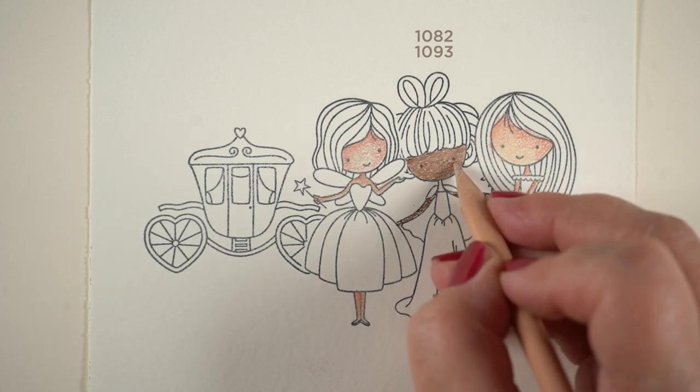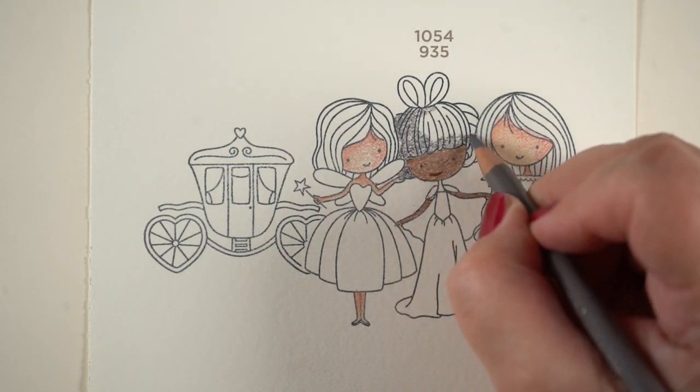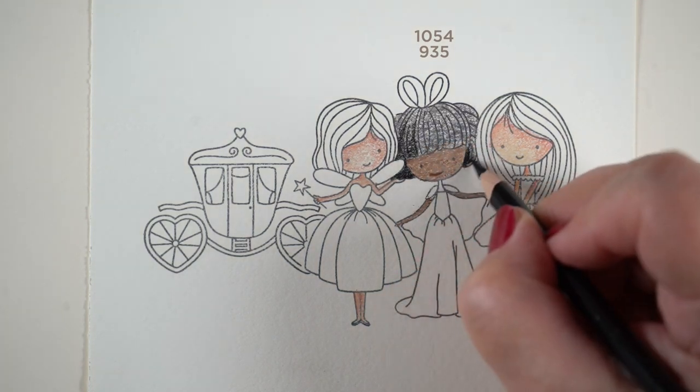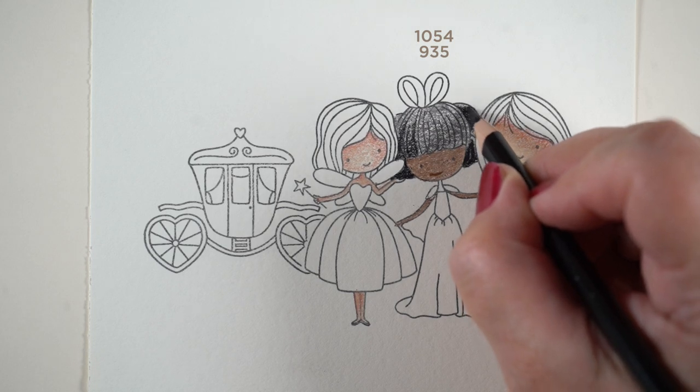This little girl — the brown got too dark, so I added a lighter color, which is the base color for the girl on the left, on top of the brown and it lightened it. So the order that you put colors down makes a big difference, because you can lighten something or darken something based on the order that you put it in.